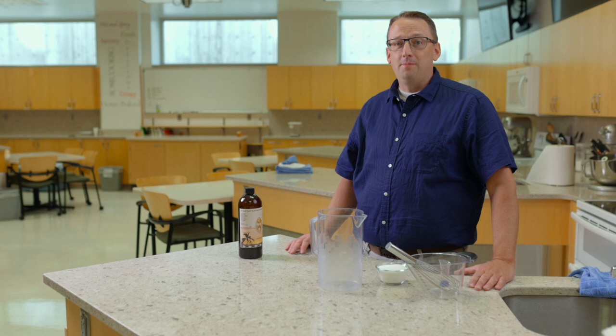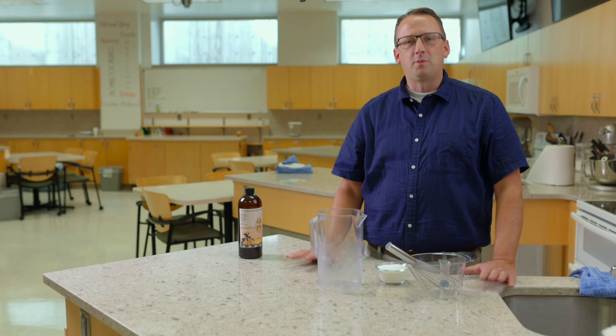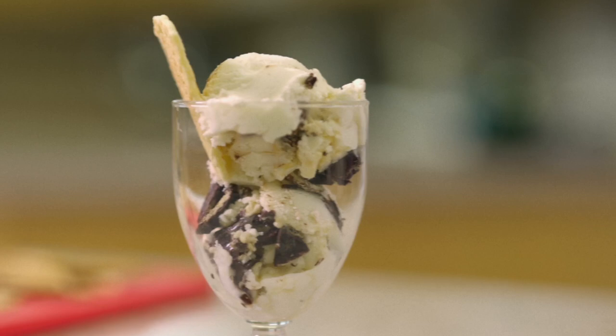We're going to make one of my favorite ice cream flavors, and one of the most popular for my students. It's called Cone Follow Me — a vanilla ice cream base with swirls of hot fudge and caramel and chunks of chocolate-coated waffle cone.